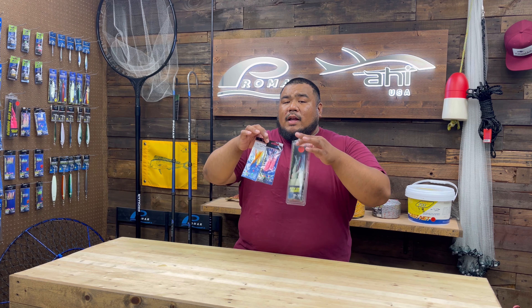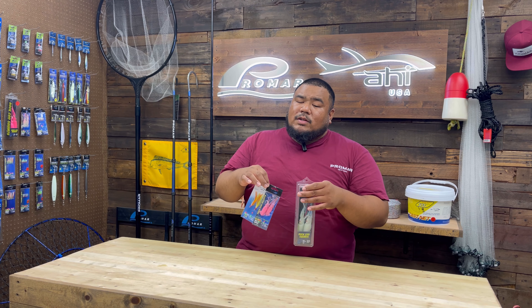Hey guys, Jeff from ProMar9 here. Welcome to the weekly vlog. Today I want to talk about a topic I've talked about before on this vlog and along with our other social media platforms — these are our rock cod squirts and shrimp fly rigs. A great way to catch rockfish.